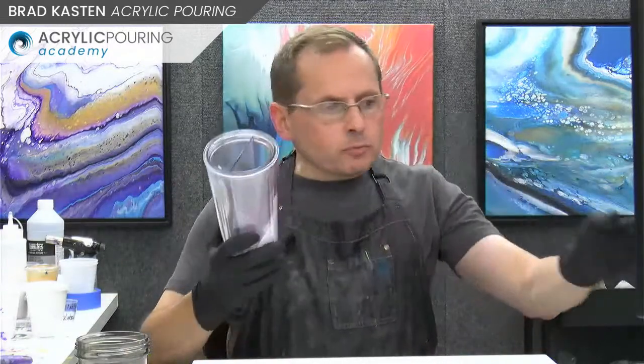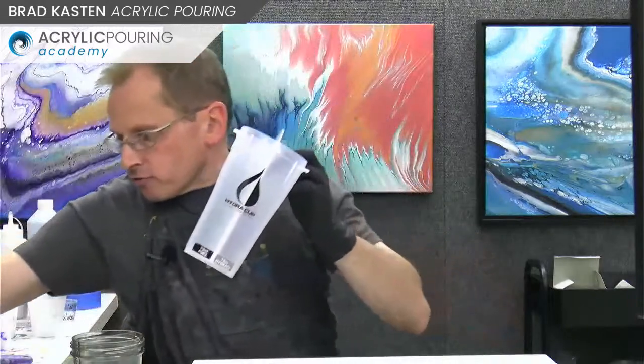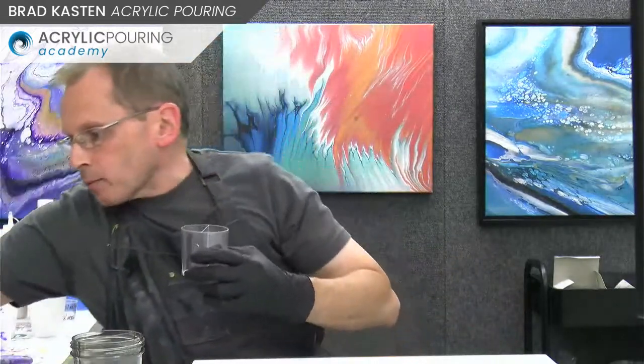Those are the different split cups I've used - different sizes for different size paintings. We've got the little one and then my favorite, the mid-size one. You can find those on my Amazon page - I'll put the link down in the comments.